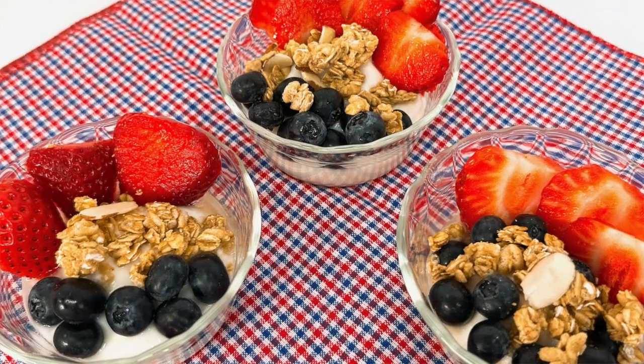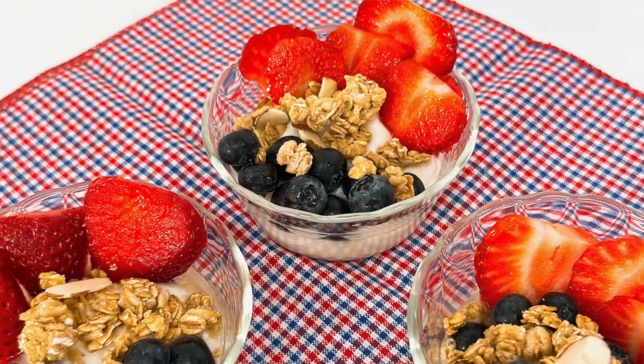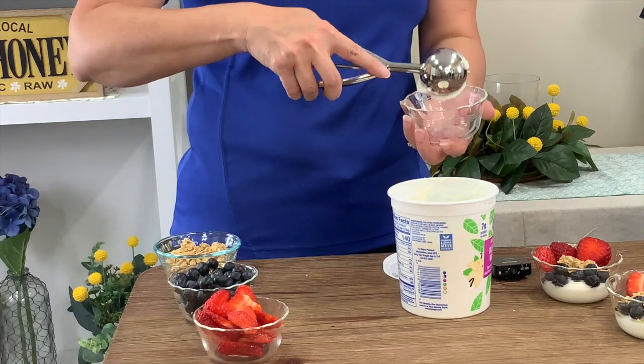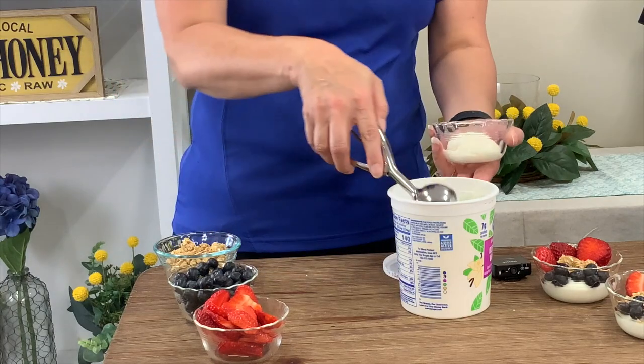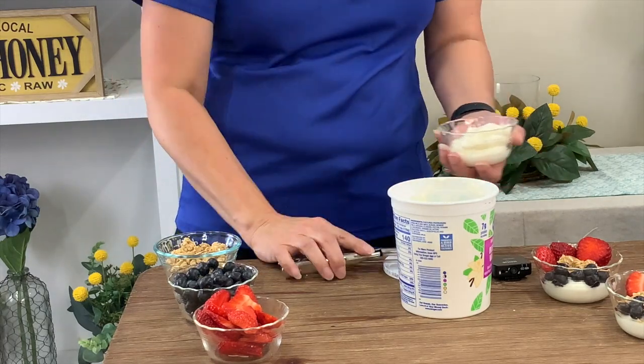This is a crunchy berry parfait. It's really simple and you probably have those ingredients at home. We celebrate the dairy in the yogurt, but also fresh fruit — strawberries are just winding up their season and blueberries are coming in, so we can use those fresh products from our farmer's market in this parfait. I like to use a cookie scoop because it makes it look neater. It calls for about a half a cup of yogurt, and if you like a little bit more or less, you can always customize it to how you like it.